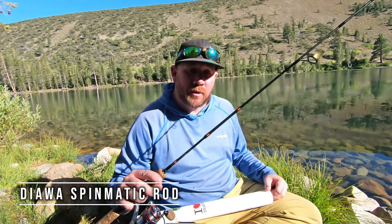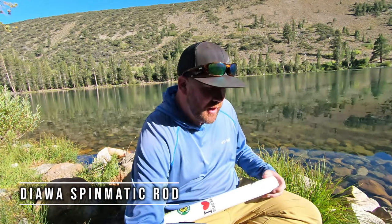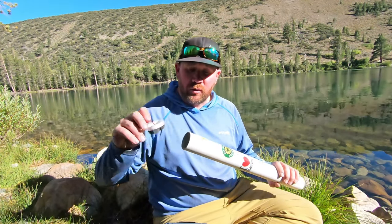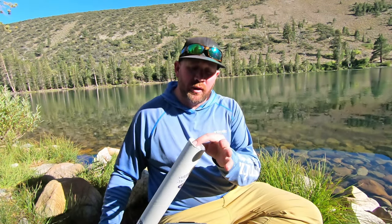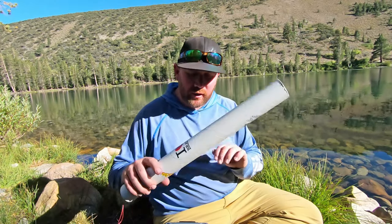First off I've got this rod right here. It's a Daiwa Spinmatic six-foot four-piece ultralight rod. I usually carry it in this tube right here, which I made myself. I cut down a mailing tube, super glued one end on, and the other end has a little bit of foam and a pull tab — it keeps my rod secure.